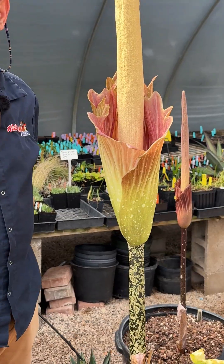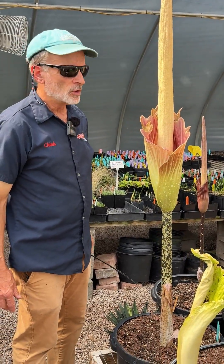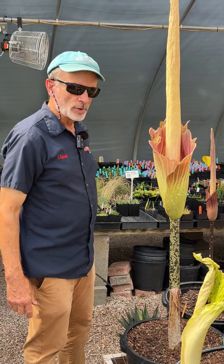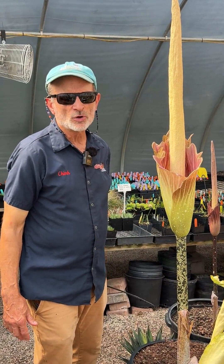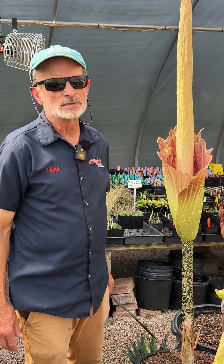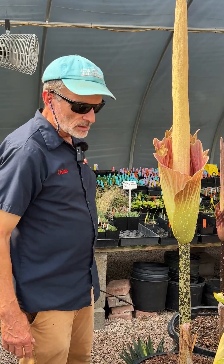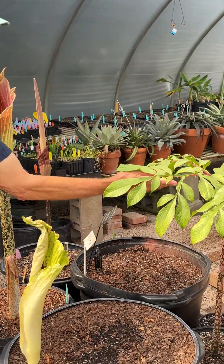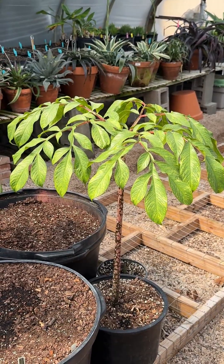There are quite a few species of amorphophallus that are winter hardy in zone 7b and warmer areas that can be left in the ground and return each spring to perfume your garden. This hybrid John Tan is a tropical hybrid — titanum is certainly tropical, loving steamy hot summer weather. After they're done blooming they eventually put up a leaf, and this is a fairly typical amorphophallus leaf — one highly dissected leaf.